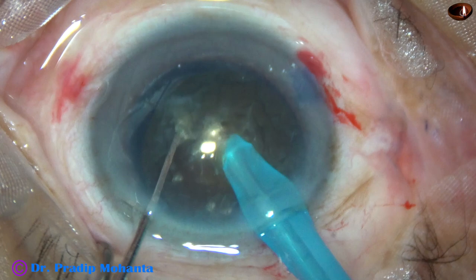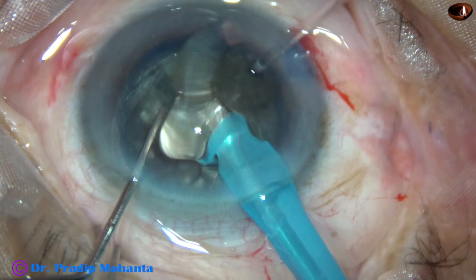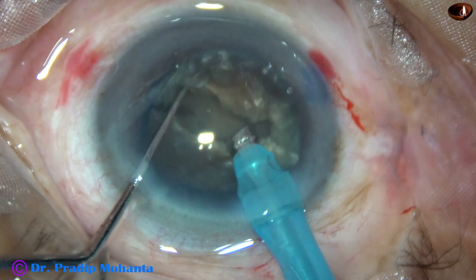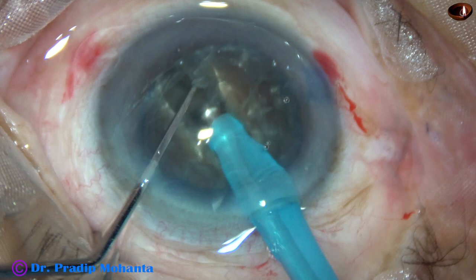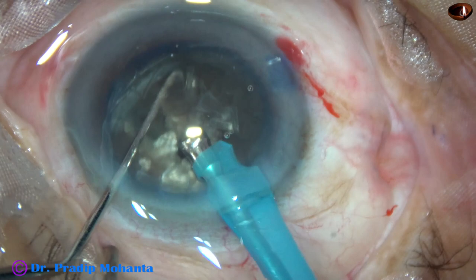And now the nucleus is chopped. This is a nice crack. To divide the nucleus completely into two hemi-nuclei, we have to rotate 180 degrees, come to the other side of the crack, and after two or three sculpts, go to a deeper plane and separate it like this. The two hemi-nuclei are completely separated from each other.